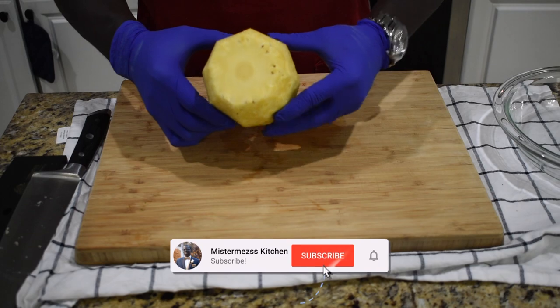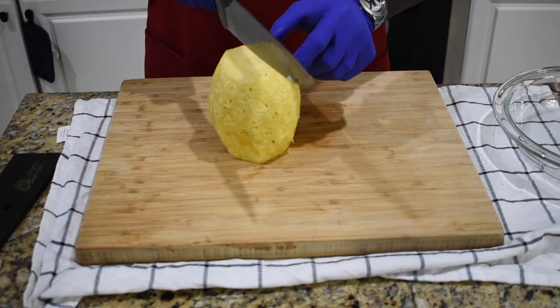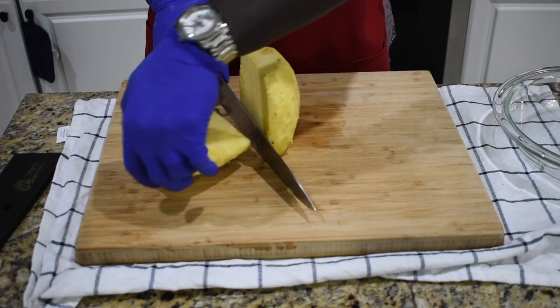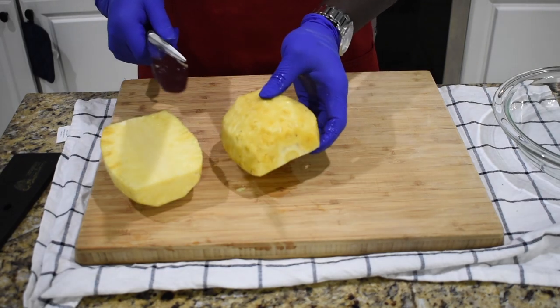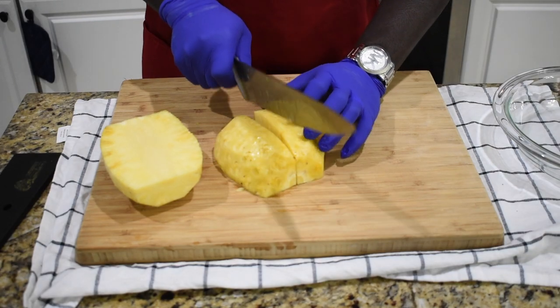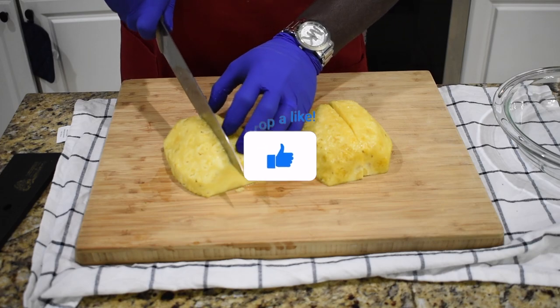Once we're done with the first step, now we're going to cut our pineapple in half — just like that. Then you lay it down on this side and cut in half again. Do the same thing for the second half — just cut right in half.